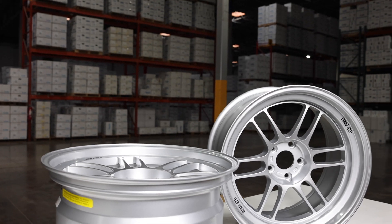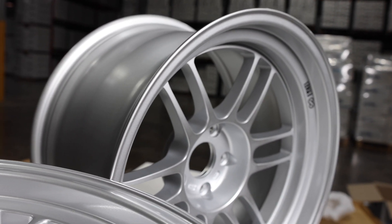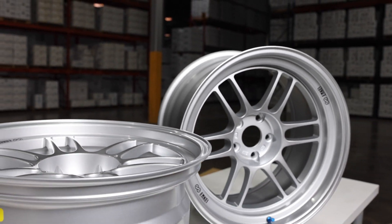The next one is the NK RPF-1 RS. This is the wheel we've been waiting for for a long time. It's a small iteration to the NK RPF-1, so you can expect the same strength, the same lightweight, but this one's going to have a deeper face with a deeper lip. So it's going to give you that super aggressive look. Alright guys, let's get into it and look at these three new models from NK Wheels.